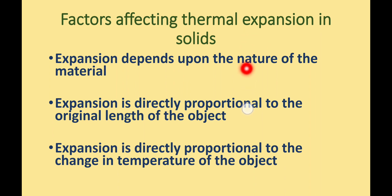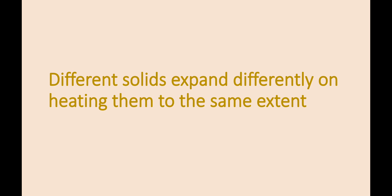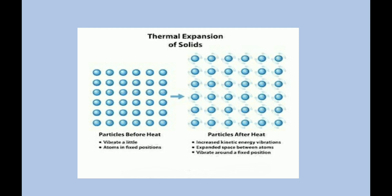The concept of bi-metallic strips is based on the first factor, that is the nature of the material. Different solids expand differently on heating to the same extent. This happens because the amount by which a substance expands or contracts depends upon the strength of the bonds between the atoms. If the atoms have weaker bonding amongst each other, they will tend to expand or contract more on heating or cooling respectively. And this forms the basis of the working of bi-metallic strips.